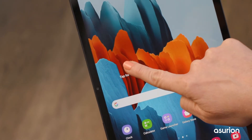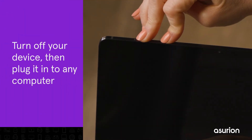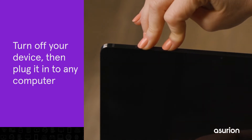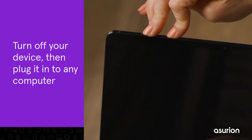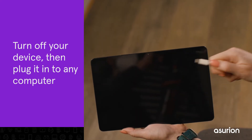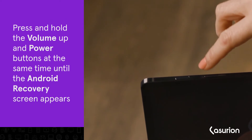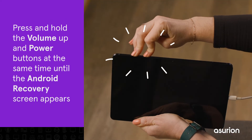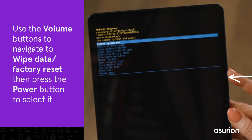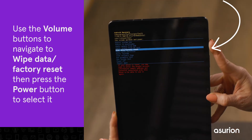If your Galaxy tablet is frozen or won't power on, you can hard reset using external buttons. First, turn off your device. Press and hold the power button and the volume down button at the same time for more than seven seconds. If this doesn't work, press and hold the power button for up to two minutes, then plug it into a computer — it can be a Mac or a PC. Simultaneously press and hold the volume up and power buttons for approximately 15 seconds until the Android recovery screen appears. Use the volume buttons to navigate to wipe data / factory reset.